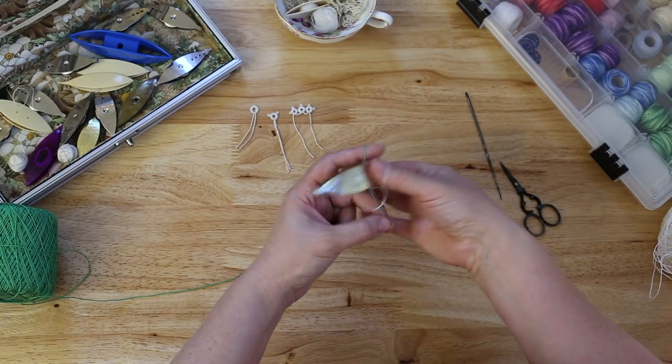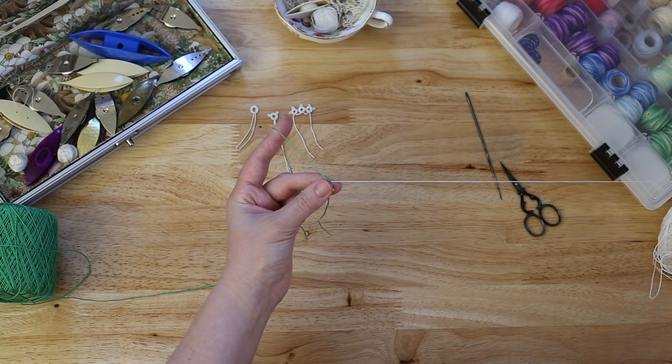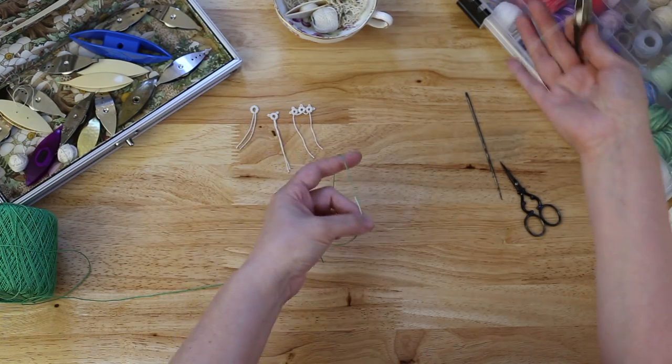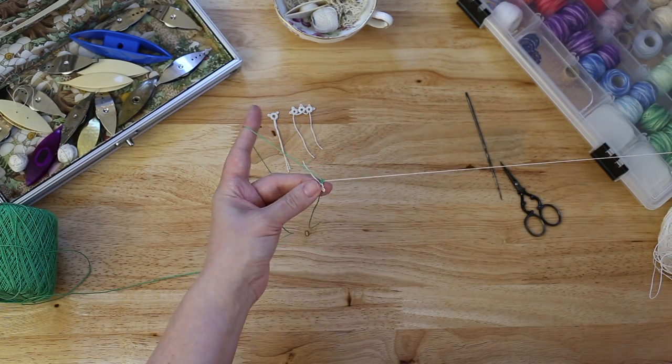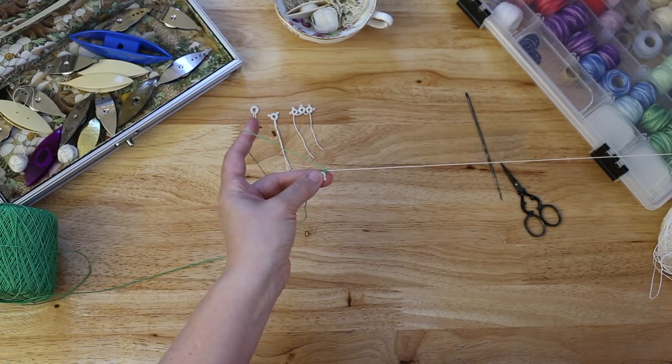Away from you, over, under — there's one. Towards you, under, over, away from you, over, under, flip the knot. There's two.